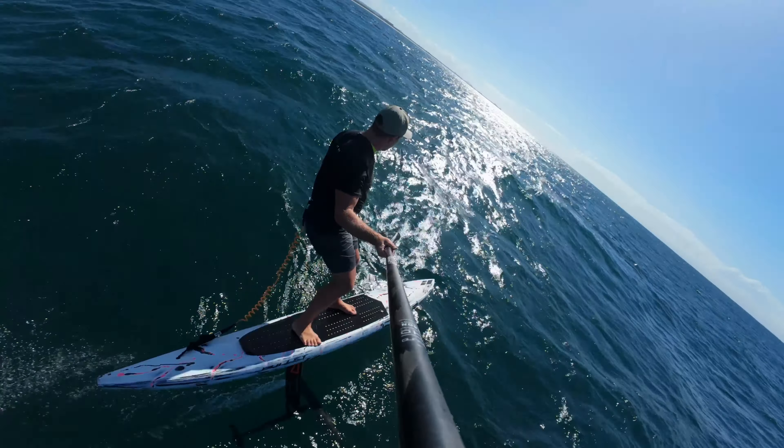Alright, we're in the flats — this is really going to test the bottom end. It's flat and it's just swell, so ironically you actually need a fast foil for this section. If I come down I'm cooked. Pretty much a flat water section, so that's probably the last I'll talk — I need to breathe.